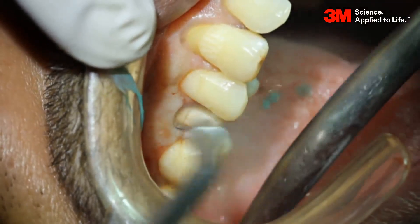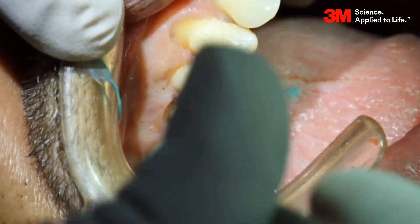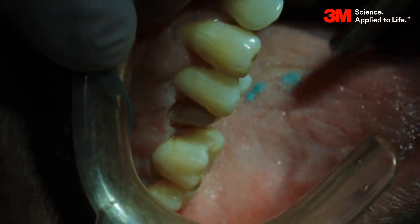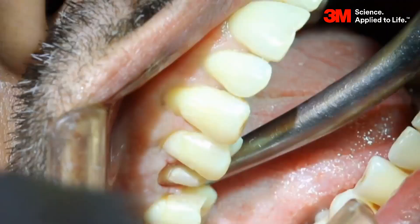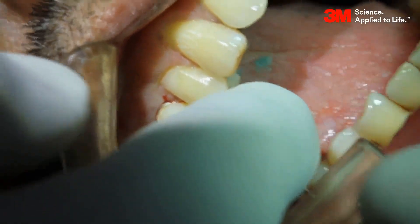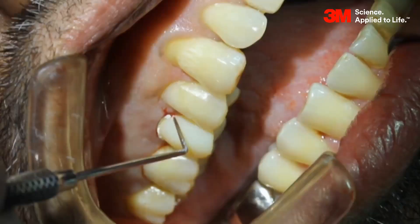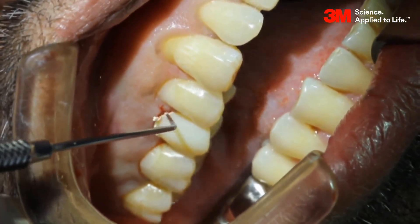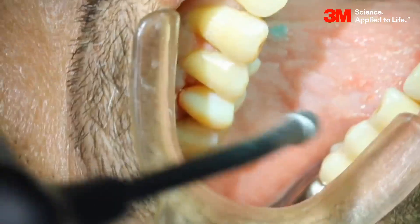Check for any voids or air bubbles. Isolate the area and cleanse it with a 3-way syringe and suction tip. Remove the cord packer from the gingiva. Cleanse the area completely using a 3-way syringe and suction tip and isolate the area. Place back the temporary crown and remove the excess cement. The impression is all set to be sent to the laboratory for further fabrication processes.